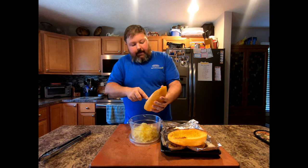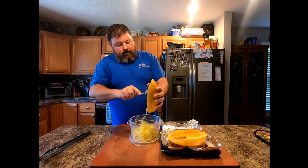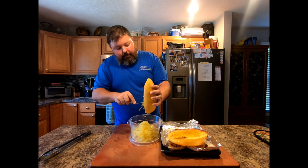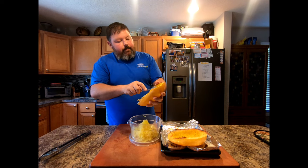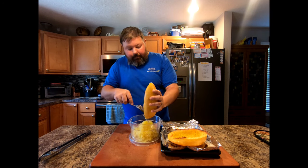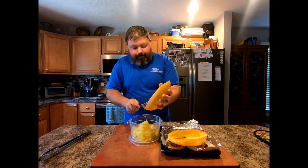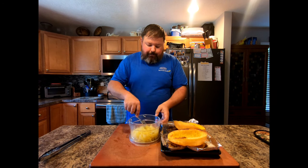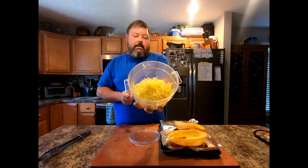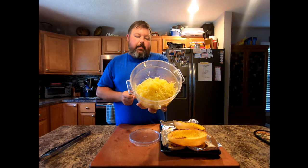It counts obviously as a vegetable. From here you can just add a little more olive oil, a little more salt and pepper, or whatever favorite seasoning you want if you want to spice it up a bit — you can just eat it like that. What we're going to do is treat it like spaghetti: we're going to top it with a little bit of marinara sauce and parmesan cheese. But there you have it — a nice side dish of spaghetti squash.